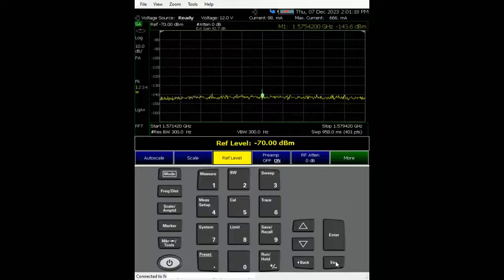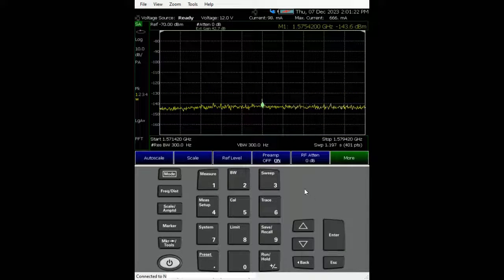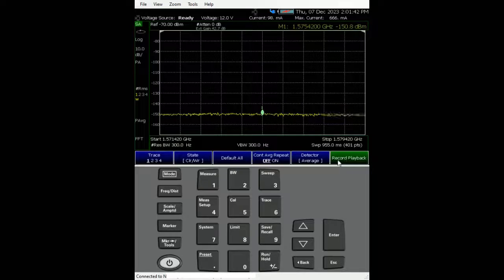To make the trace look much better, change the detector. Go to Trace — currently it's set to auto, but because we are looking at a very low-powered signal, I recommend using Average. Once you change to average, you can see the reading gets lower and we are hitting about minus 140 dBm.